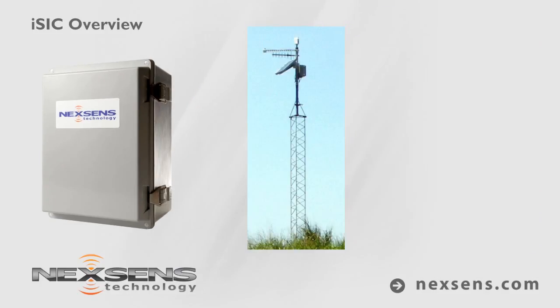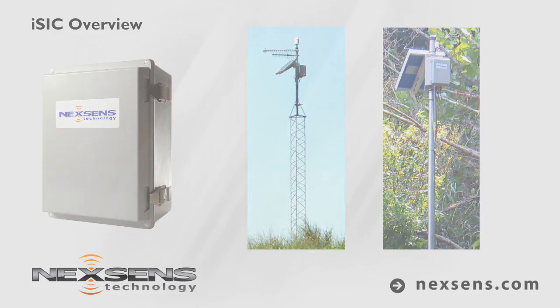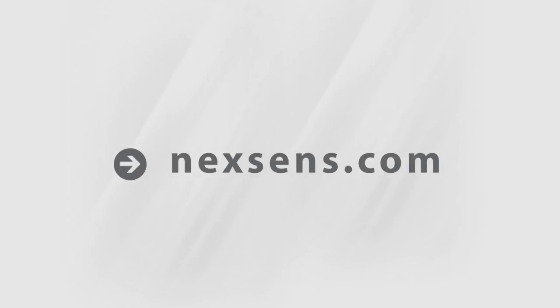These highly customizable systems are easy to install and offer years of quality service in the most demanding environments. Contact a NexSense applications engineer for assistance on configuring your next real-time monitoring solution. www.nexSense.com